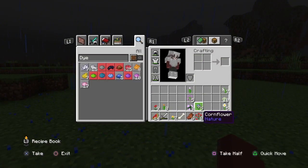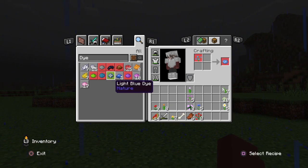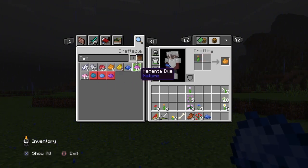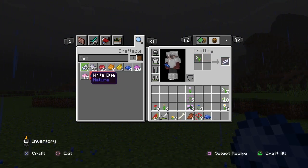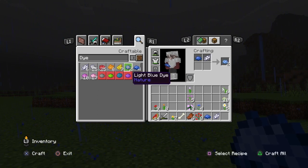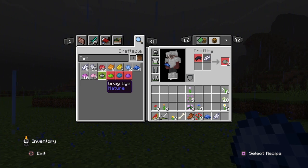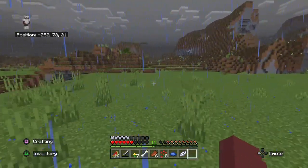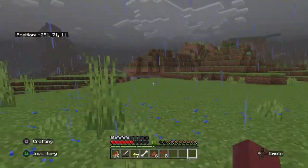If you mix cornflower dye with white it still works — you can make light blue out of those. And then I need to get cactus because I don't have any cactus dye. Forget the flower zoo — we gotta go find a cactus. I think I need more food, but I'll find some on the way. We need to find cactus and I don't think I've run into a desert in this series yet, but that's what we're going to do — go find a desert to get cacti.